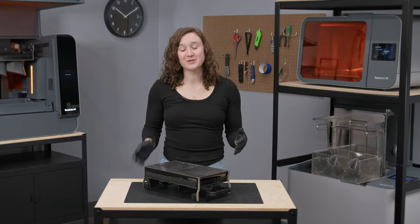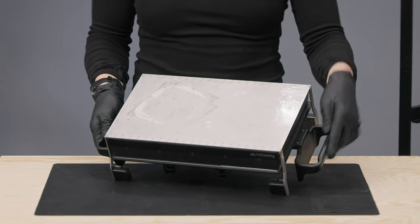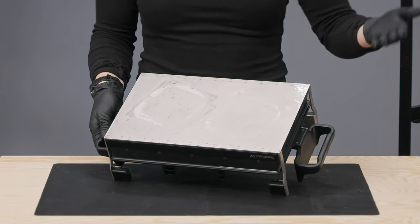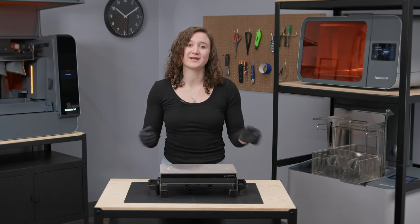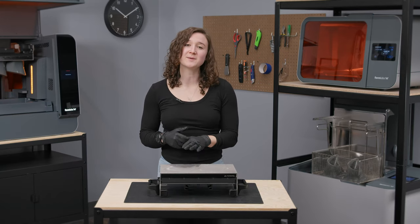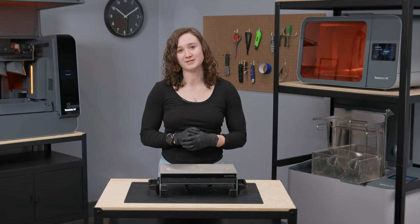After you remove your parts, you will notice some residual resin left on the surface of the Build Platform as well as underneath the flexible sheet. If you are not changing resins for your next print, you can simply wipe down the top surface with a bit of IPA and a paper towel. The platform does not need to be perfectly clean, but you do want to make sure there aren't any hard bits of resin left on the print surface before starting your next print.